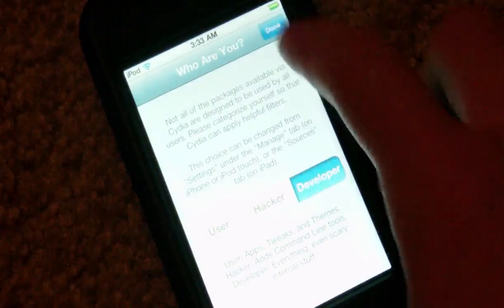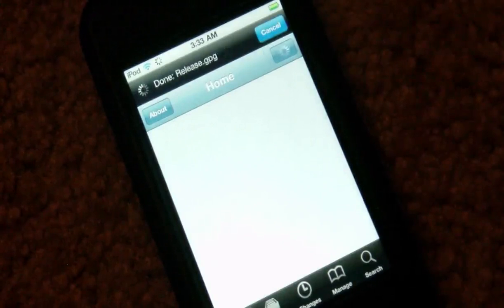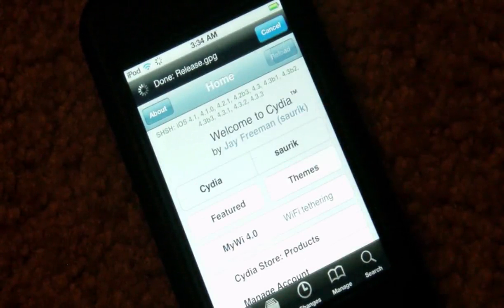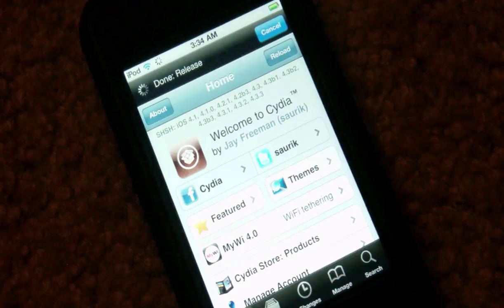Now if you tap on the Cydia icon it will load up Cydia and everything will work perfectly. You'll choose who you are and after that you can see it updates the database and loads up all the packages and everything. That's all guys — it's a very simple and very fast jailbreak, and in my opinion the best jailbreak to date. This will jailbreak the iPad 2 running 4.3.3 software. If you want any more information go ahead and comment on the video or send me a message. If you like this video you can subscribe and thumbs it up. You can also follow my Twitter account for tech updates and new video releases.